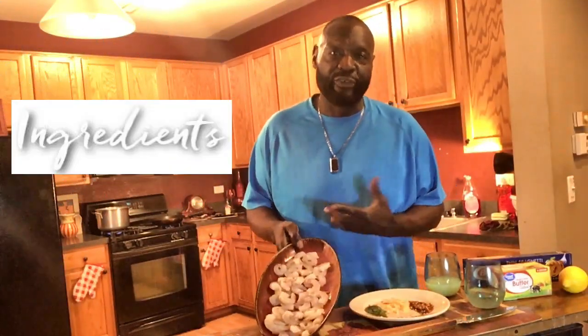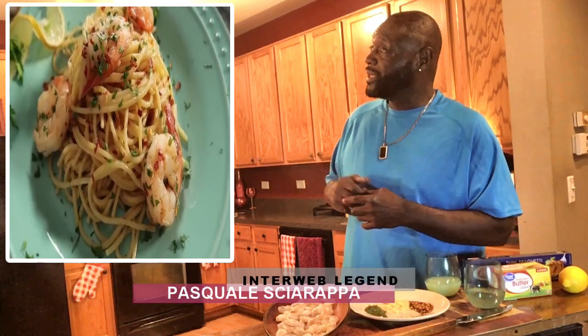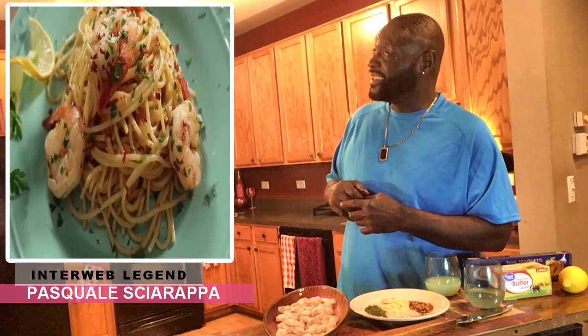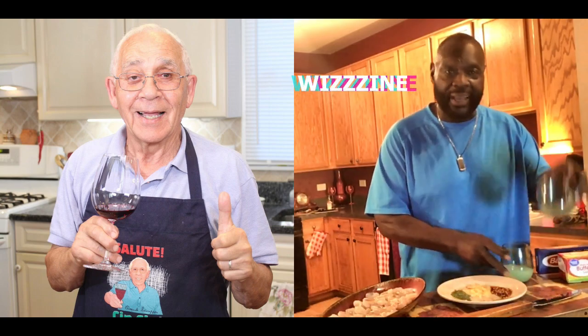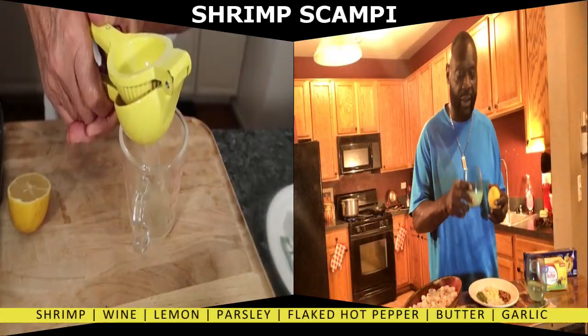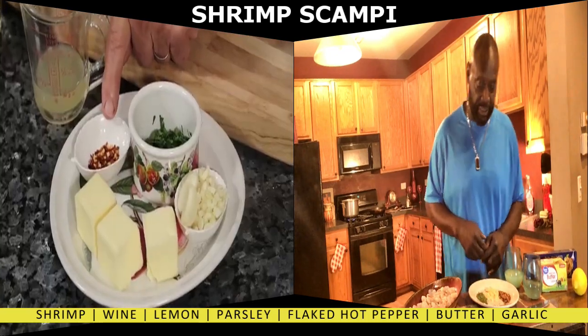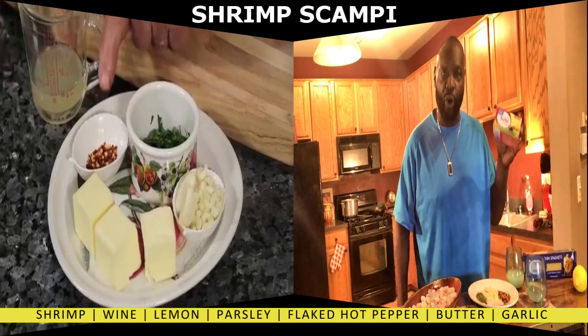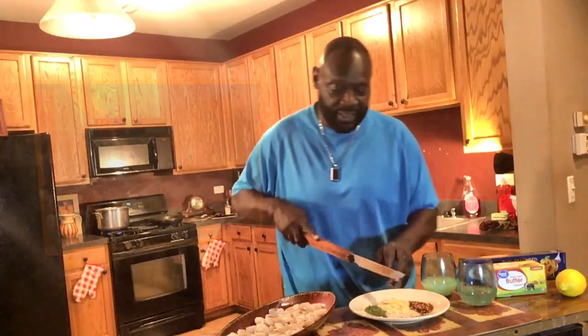Here's what we need. Obviously for shrimp scampi we're going to need some shrimp. The way I do the shrimp, I clean them up already — I take out the black stuff and I left the little shell on the tail. I love that. And I need wine, some Worcestershire, a lemon — squeezed — fresh parsley, flaked hot pepper, butter — Great Value from Walmart — and garlic that I just chop up like that. I love this knife, man.